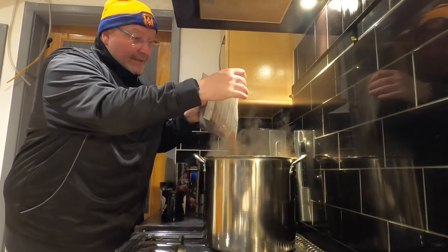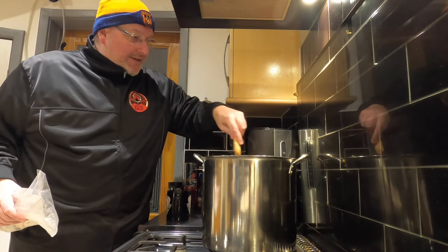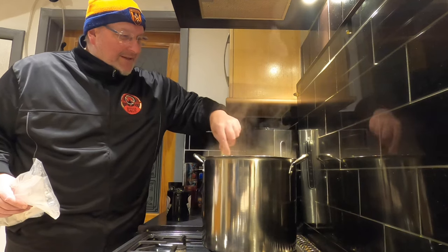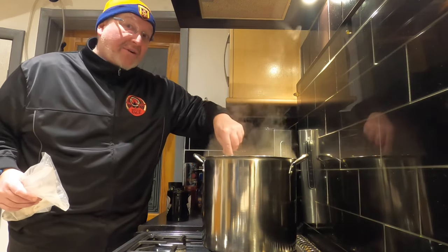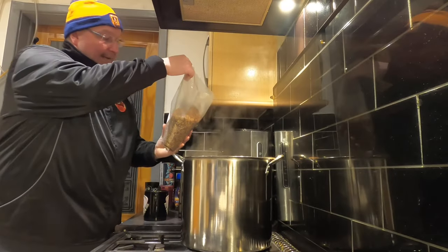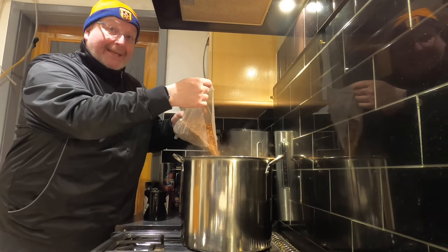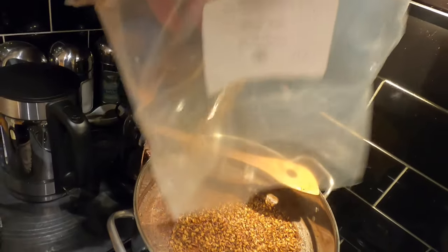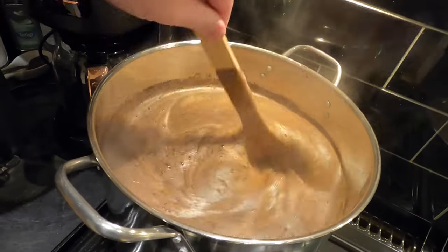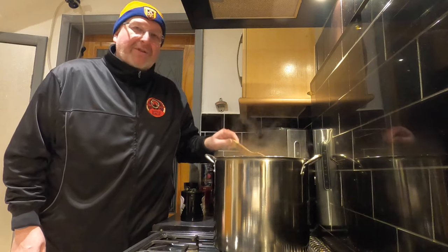Now I'm adding my Crisp chocolate malt on top and giving that a stir so it mixes in. Smells brilliant — I absolutely love the smell when the malts hit the hot water. The whole house will smell like a brewery; my wife will be waking up saying he's making a beer. And finally I'm adding the Simpsons Crystal Dark — this is a lighter malt than the other two despite its name. You can see the physical volume in the pan has increased with the addition of that malt. Yeah, it's really smelling like Ovaltine or Horlicks now.